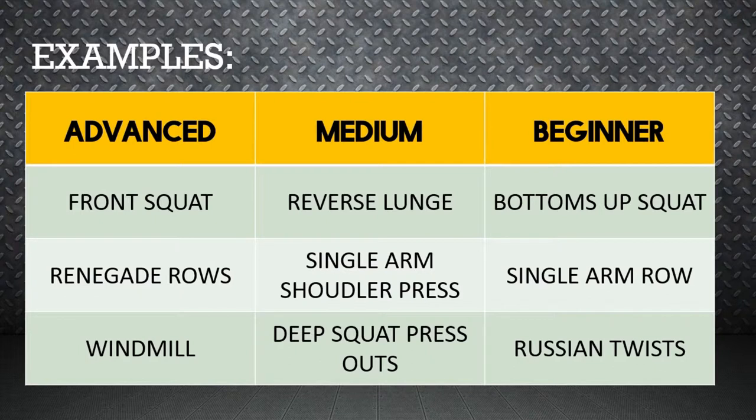The first column to the left contains the most difficult movements in this video. They get progressively easier in each column.